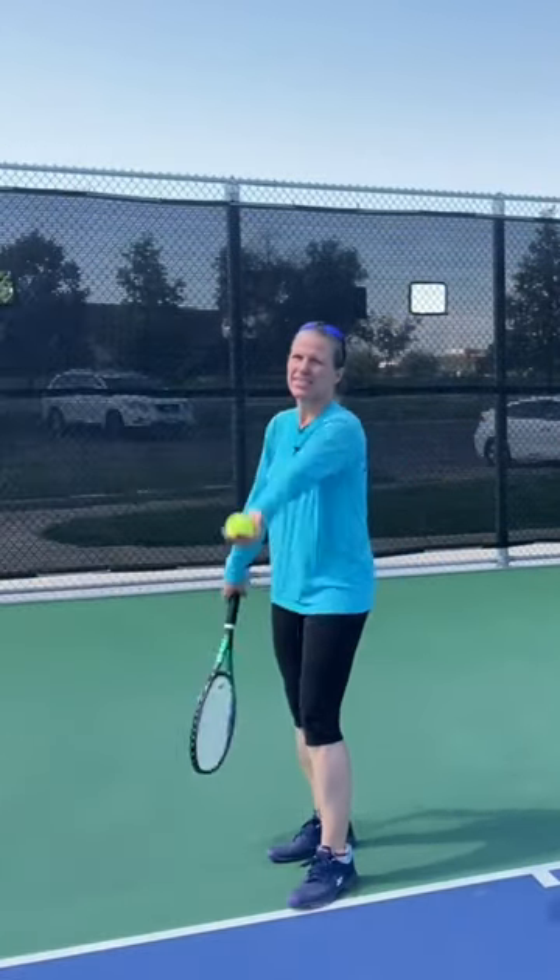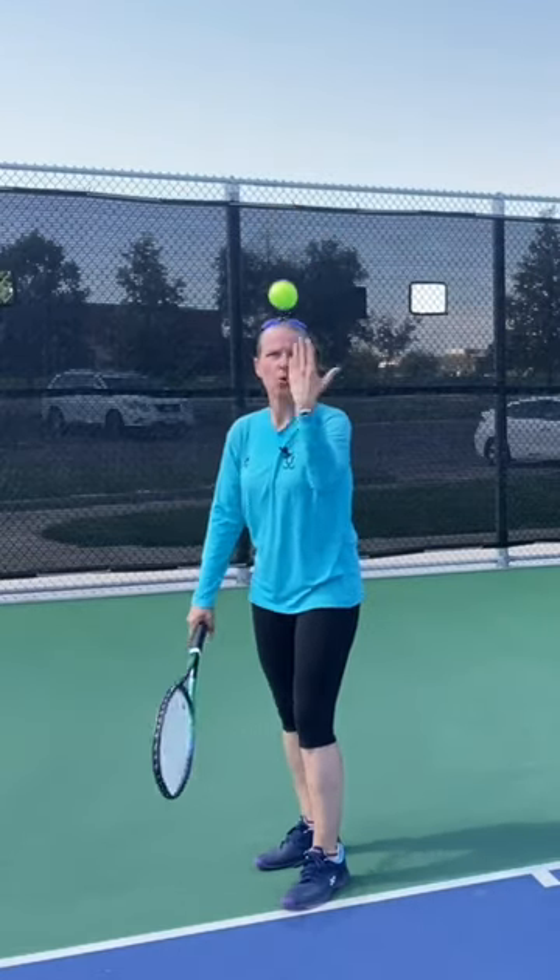Tip number one: you want to hold the ball in the first one or two lengths of your fingers. You don't want to have it all the way in the palm, because that way the likelihood that it moves or rolls over your fingers is a lot bigger. And if you see really good servers toss the ball, there's very little movement on the ball as they toss it up.